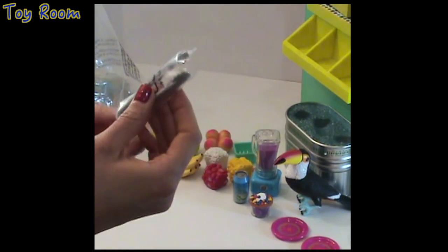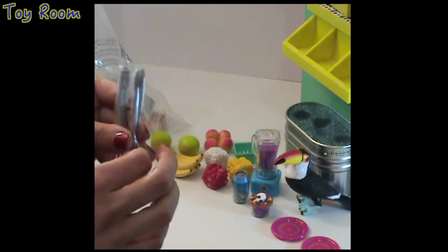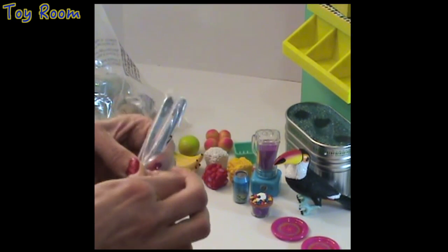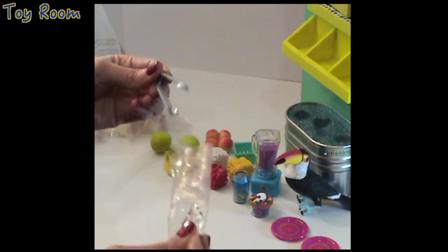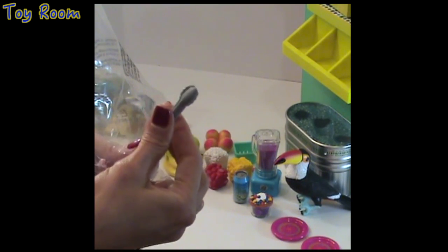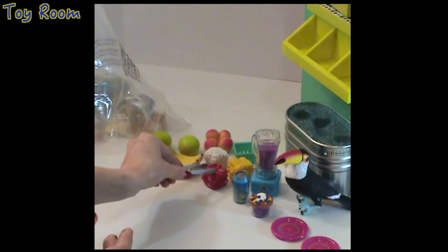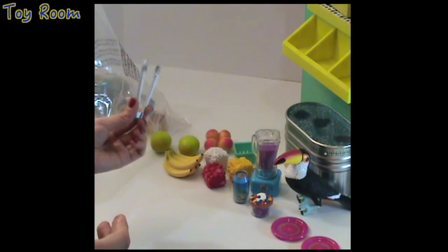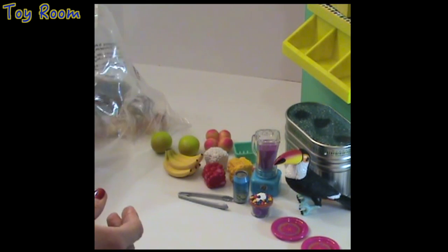The next item looks like metal tongs, but this kitchen utensil is actually made of plastic — yes, because it's a toy from Leah Clark's collection. It's very convenient to use and will be easy to grab things in the kitchen while preparing smoothies or other items.